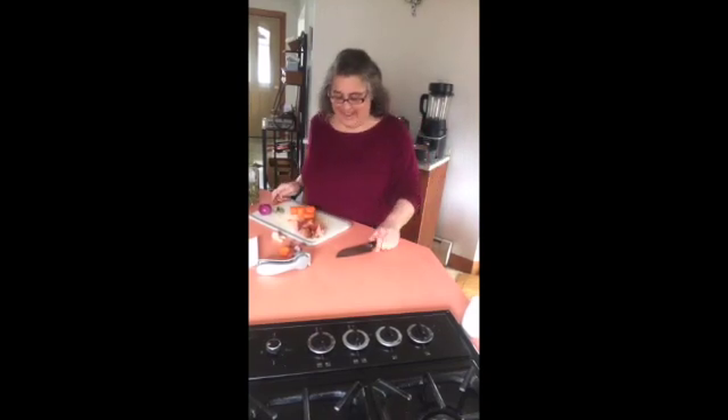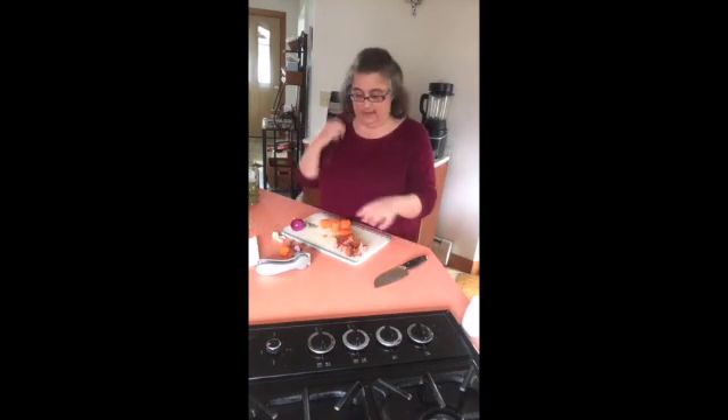Hey everyone! It's Linda Medeiros, director with The Pampered Chef. And what's Linda cooking? I am making some split pea soup because I had a little bit of the pork tazzle left over.